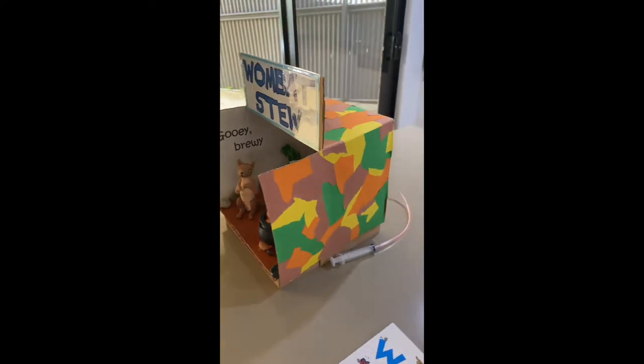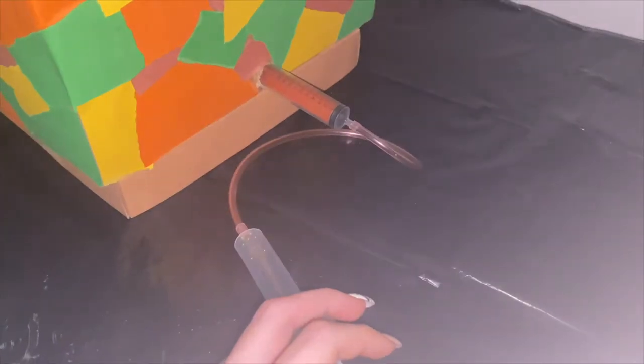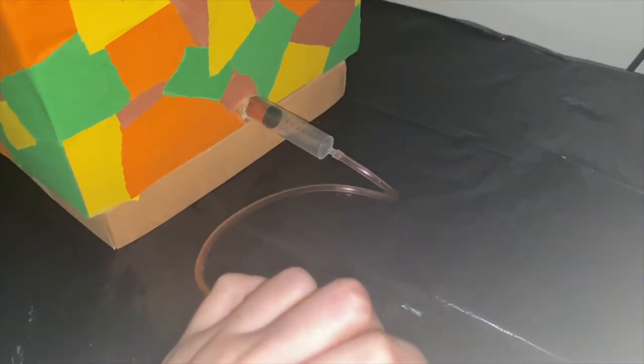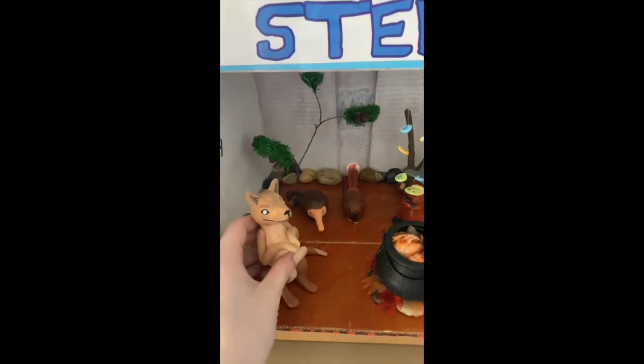The diorama included pneumatics and an electrical system. We decided to incorporate these systems as they are child-friendly and easily replaceable if broken. They are also a perfect fit for the scene we achieved, as using a system like cams may not have offered the same result.